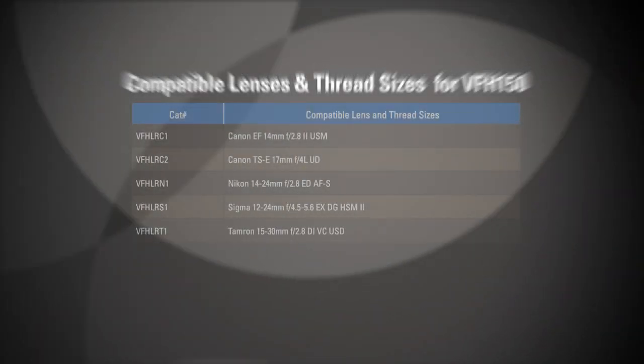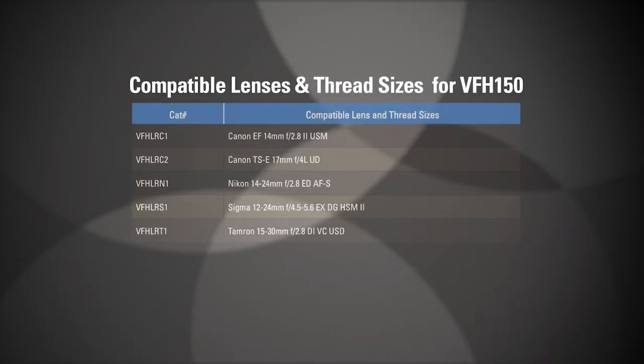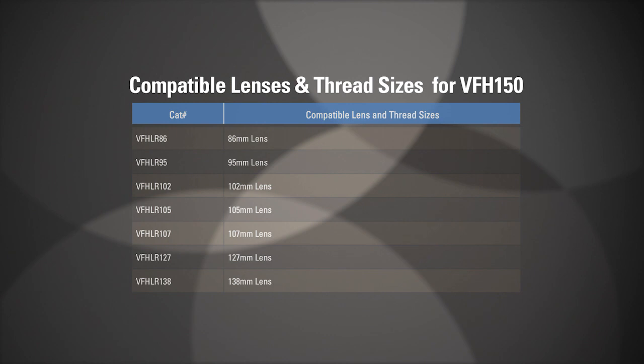As a result, various lens rings for Canon, Nikon, Sigma, and Tamron super wide angle lenses are available for purchase separately. Lens rings for thread sizes up to 138mm are also available.